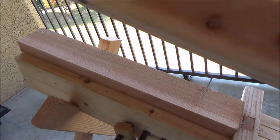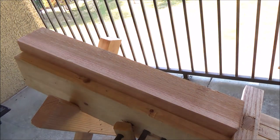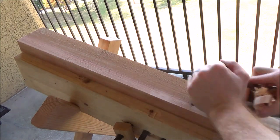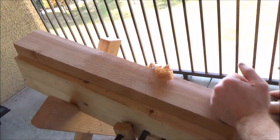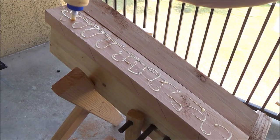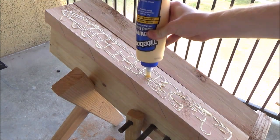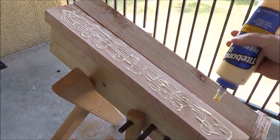A wise man once told me, if you want to find the quickest and easiest way to do something, put your laziest guy on the job. So I know this is not the traditional way to do these, but we're just kind of experimenting and having a little bit of fun here. If it doesn't work, then we know one way that just won't work.